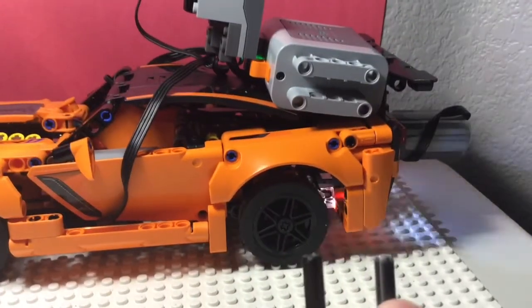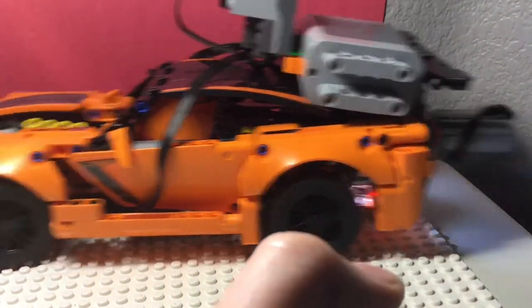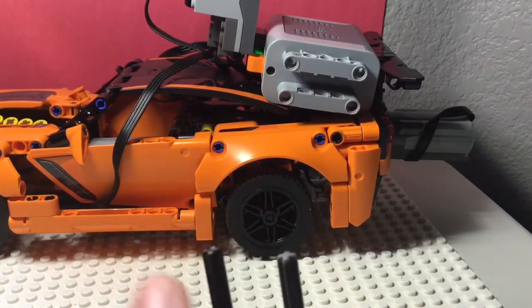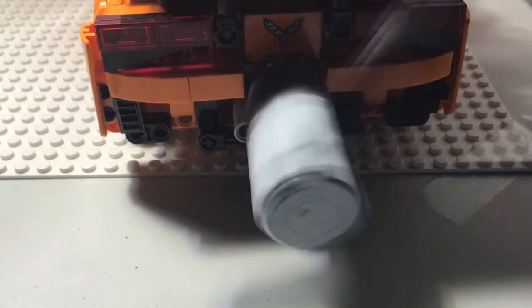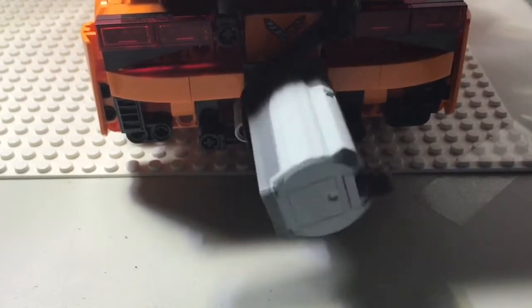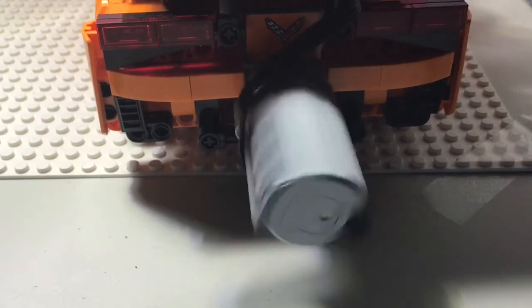And you can also see the lights turn on in the back when it's going. It's kind of noisy, but it works. And this is what happens in the back when I turn it — the motor spins around. But the wheels are turning, like we saw before.